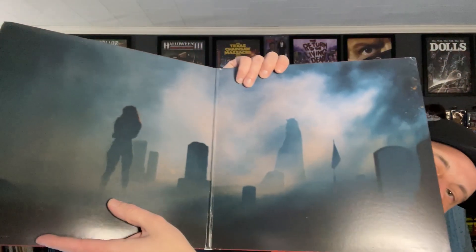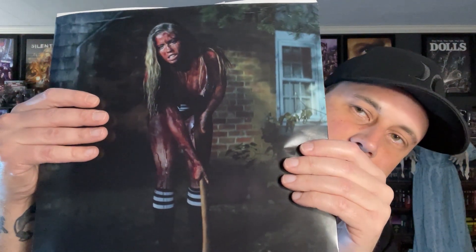Let's open this up. Here is the inside — I have not seen the film yet so I don't know exactly what these images are. Let's pull this out on the left side here. We got some cool artwork, and the other side looks like just a bloody good time of a movie — definitely up my alley. Super excited to check this out soon.